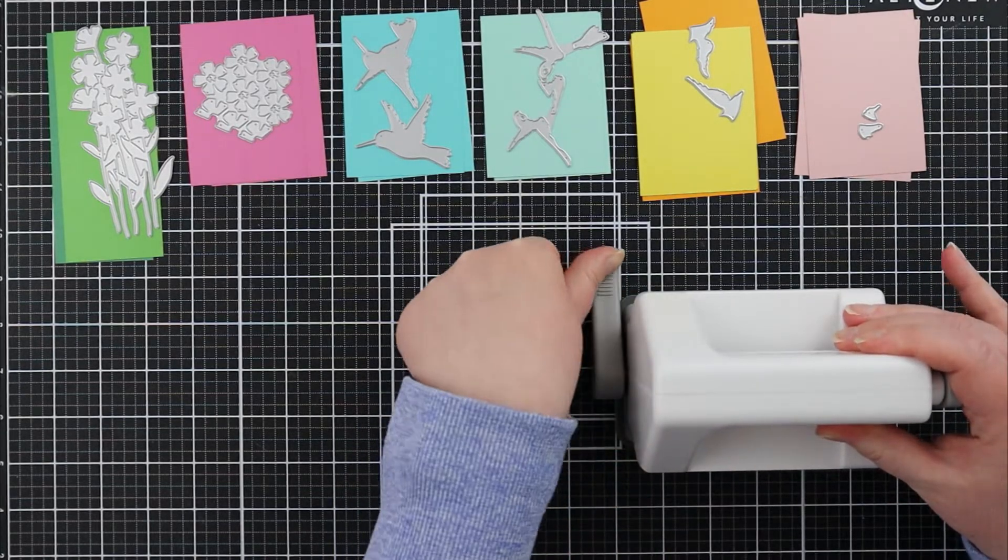Once I've chosen what colors I wanted to use for my project, I like to dig through the different layering dies and sort those out with the respective colors I've chosen. I like doing it this way because it gives me a nice visual and keeps me organized with all the little tiny pieces so that I'm not losing any of the pieces from my project.